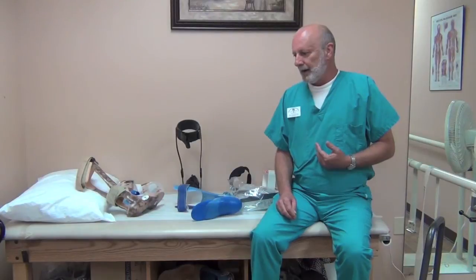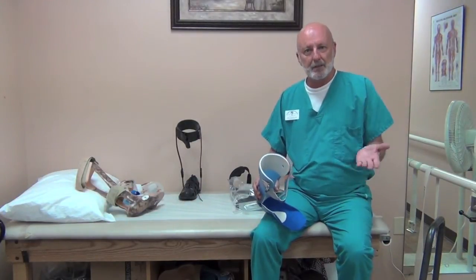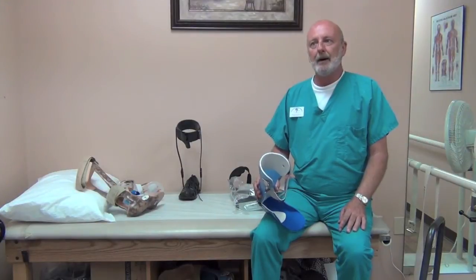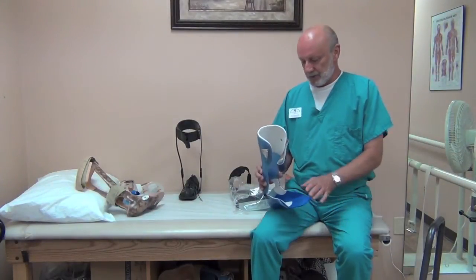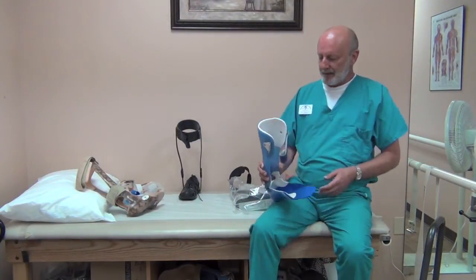This is a very treatable condition, although it does require the use of a brace if you don't use a functional electric stimulation device, which are typically not covered by insurance, though some are now. So today we're going to talk about bracing.